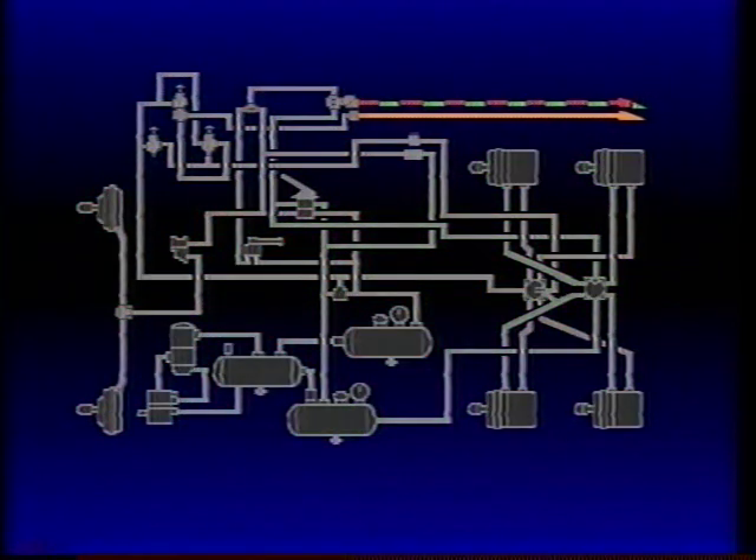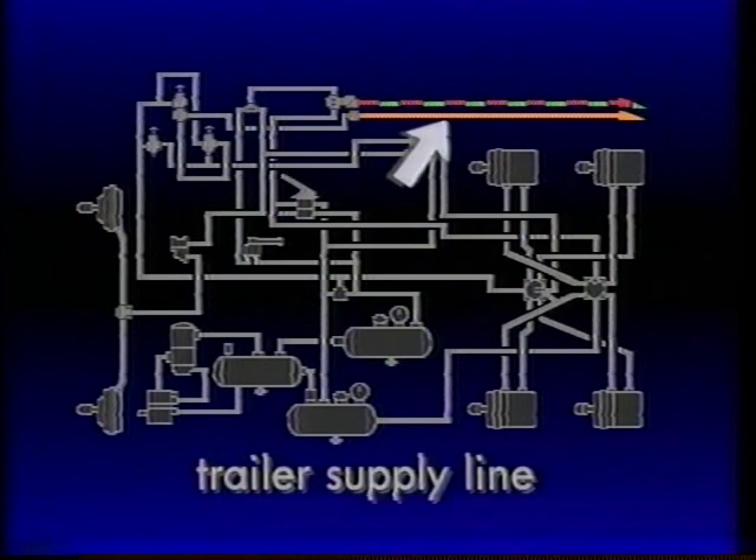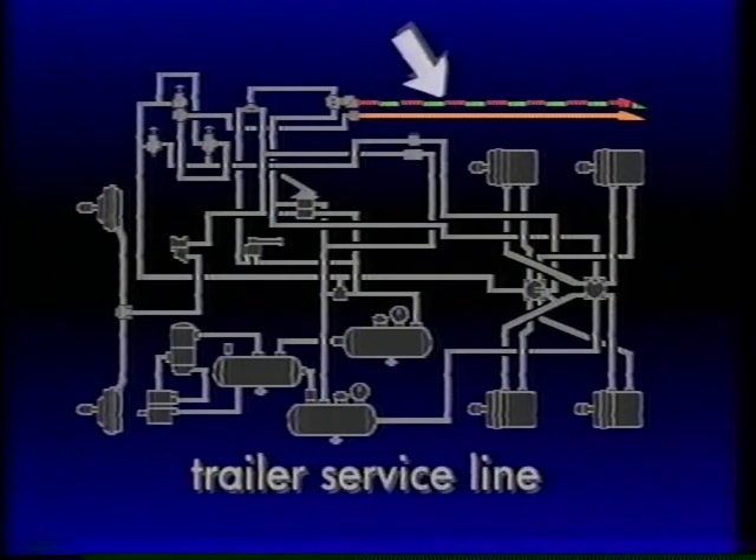Let's begin. In order to tow a trailer, a truck must be able to charge it with air and transmit brake signals to it. Two air hoses extend between the tractor and the trailer to fulfill this function. They are called the trailer supply and trailer service lines.